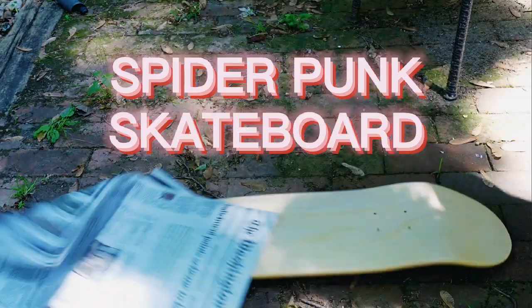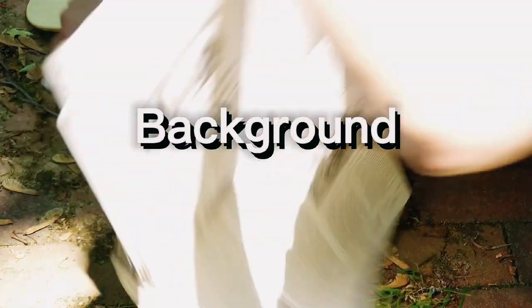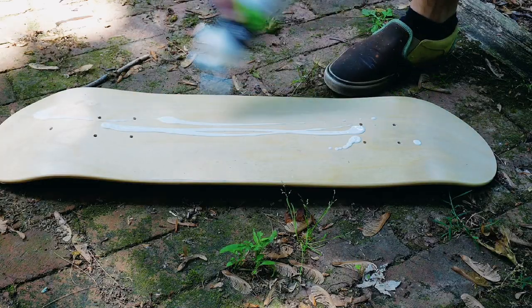Painting a spider-punk skateboard. Let's start with the background — what's more punk rock than spider-punk and skateboards?